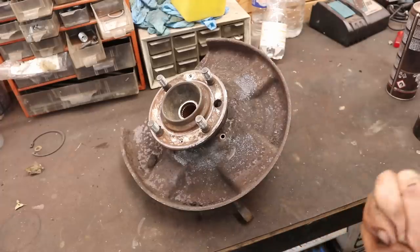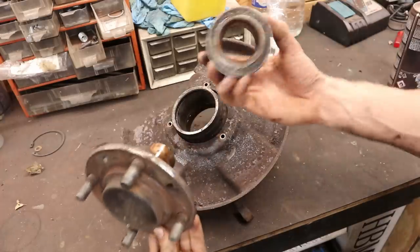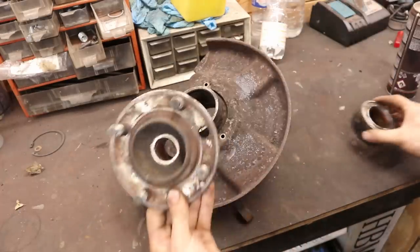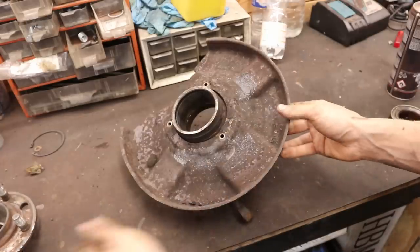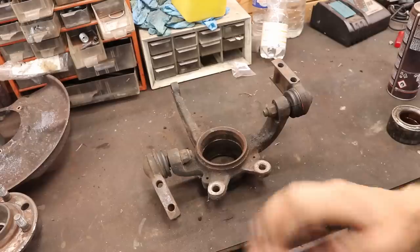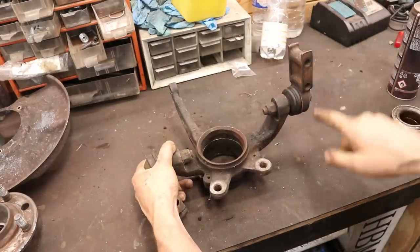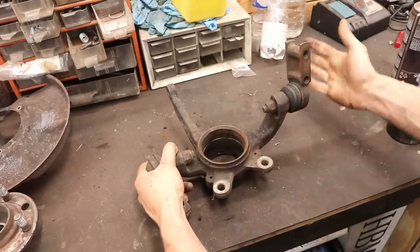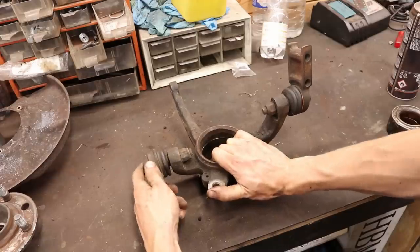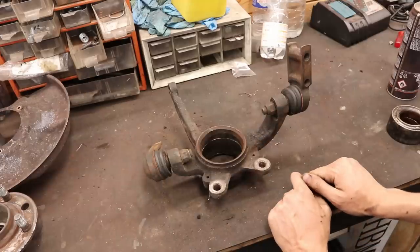Now let's take a look at the hub. I've already done some work to it — yesterday I pressed out the wheel bearing that normally sits inside, so I could take it apart and also slide off the brake dust shield. Now we're ready to strip the rust from all of these parts. I'm also going to take off the two ball joints — one looks to be in pretty good shape so it probably doesn't need replacing, but I'll take it off anyway. The other one is completely dead with a lot of play in it and flopping all around, so that one we are definitely replacing.